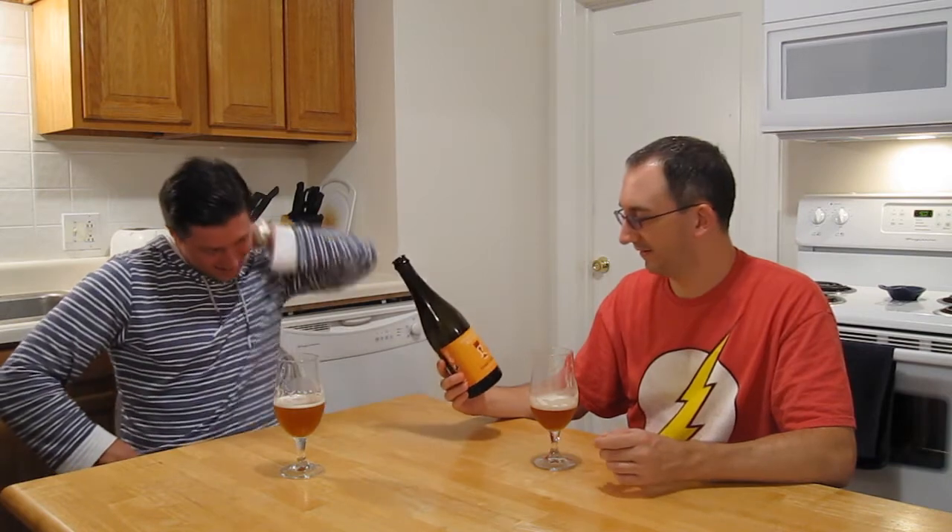Alright, well I guess that about wraps it up — we didn't even say the name of the beer! The Sankt Hans — I'm sure it's some Danish thing, I don't know what it means. Thanks for the beer, Jason. Thanks for sharing with me. Thanks for coming over, and thanks for watching. See you next time. Cheers!